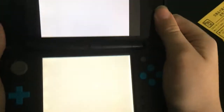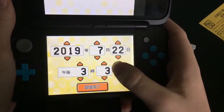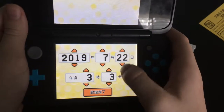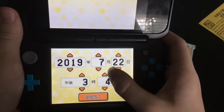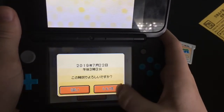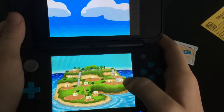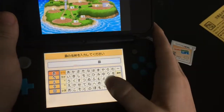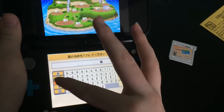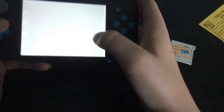Nintendo tells you to set the date and the time. We're in. Here's an island — we can name it. Let me see. There's English! Yes, there's English. So... L-O-V-E-L-Y. Lovely Island.